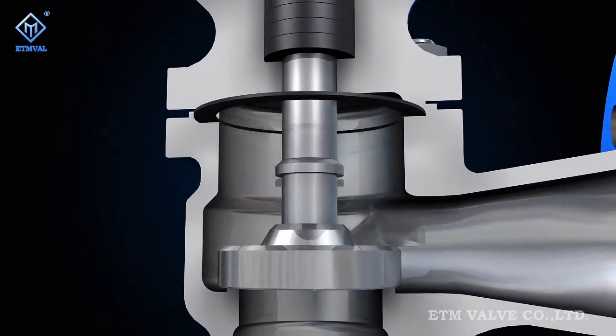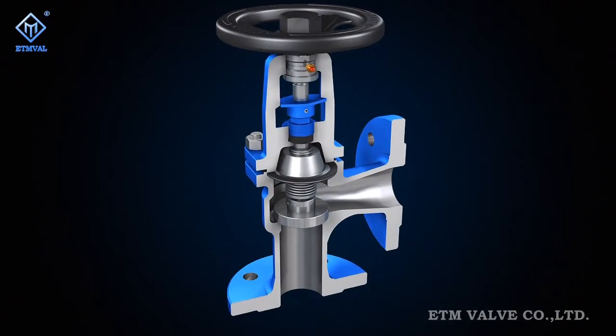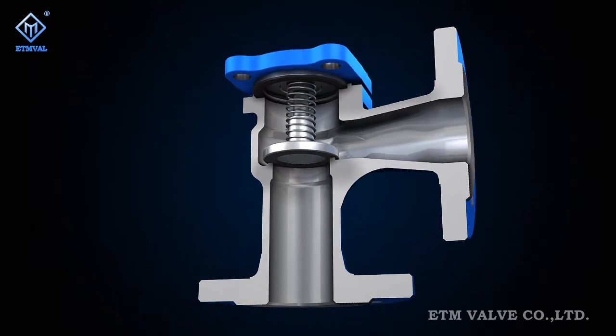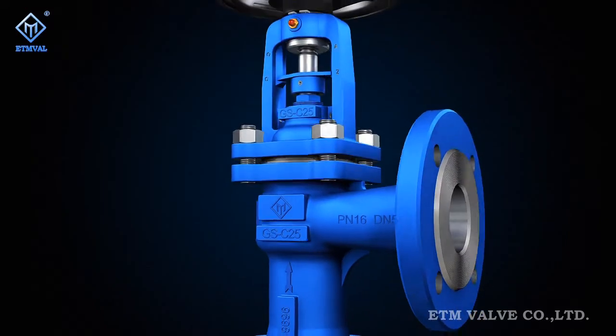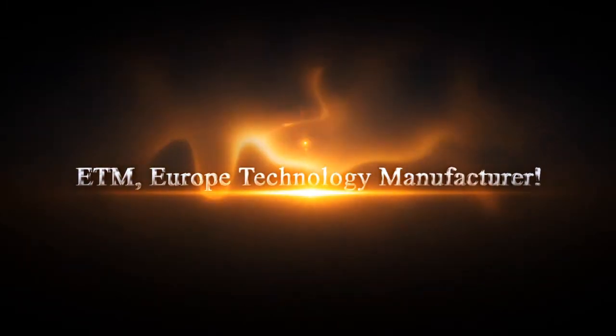ETM upholds European superb workmanship and maintains high quality, high flexibility, safety and reliability in its valve products. The goal of ETM is to create the first class international brand in the valve field. ETM — Europe Technology Manufacturer.